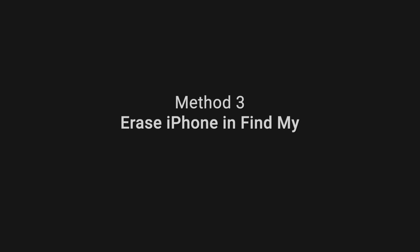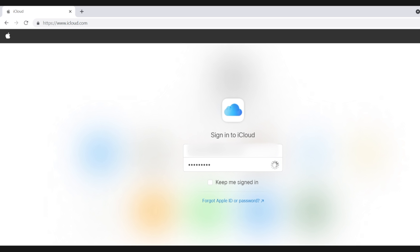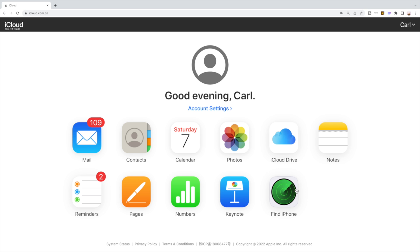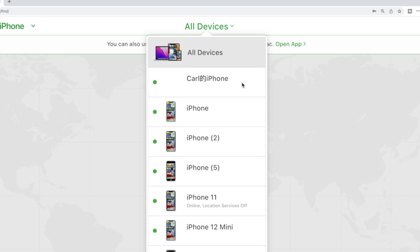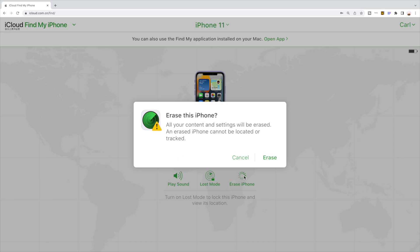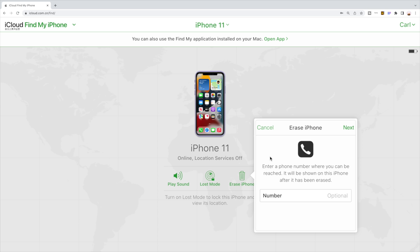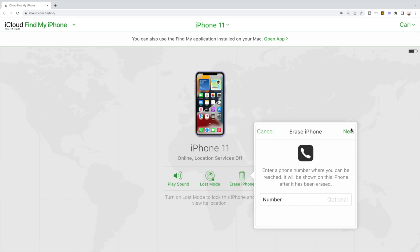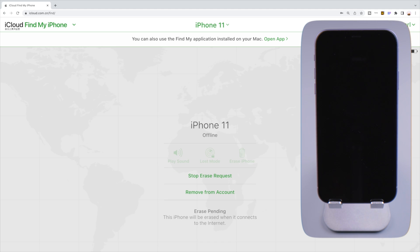An alternative to erase your phone wirelessly is using findmyiphone.com. After signing into your Apple account, navigate to find iPhone. Select your iPhone 11 from the list of all devices, then go ahead and tap the erase button. Enter your Apple ID password when prompted and complete the steps that follow. The erase will then be in process. Needless to say, this requires a network connection as well.